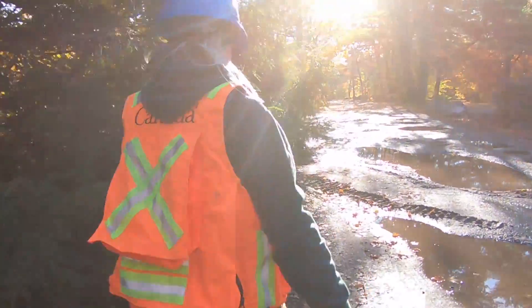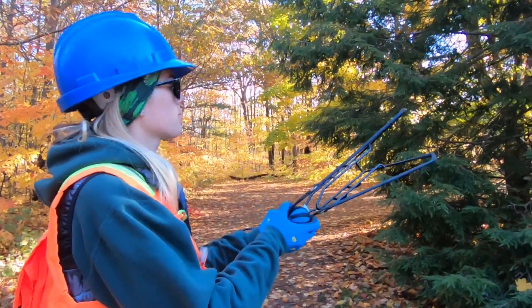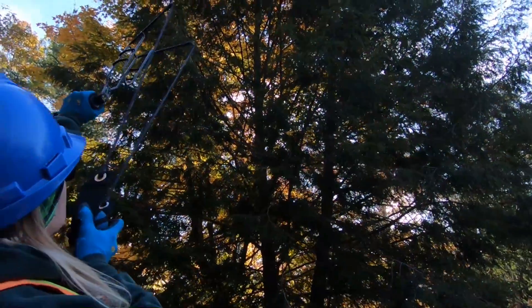Ball sampling is a way that we can actually reach the upper crown of hemlocks. What that involves is shooting a ball that has some Velcro on it. We put that ball in a slingshot and shoot it up into the canopy.